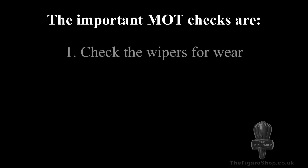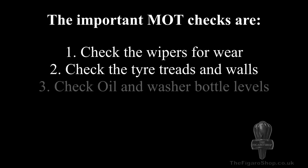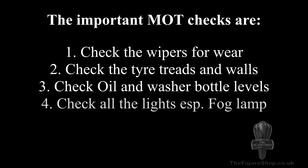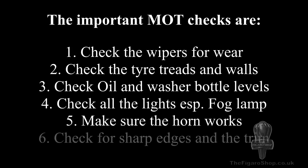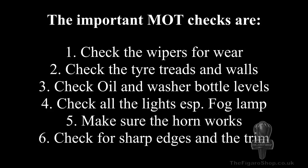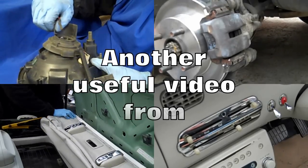So to run back over our guide, which will hopefully prevent your Figaro from failing the MOT on very minor faults: we've covered checking the wipers, making sure they're okay and not perishing; checking the tires, that the treads and the tire walls are okay; making sure the car's got enough oil and that the washer fluid and the wash-wipe is topped up. We've also checked the lights, most importantly the fog lamp, making sure the horn works, and also that the car's got no sharp edges or trims sticking out that could cause somebody damage.